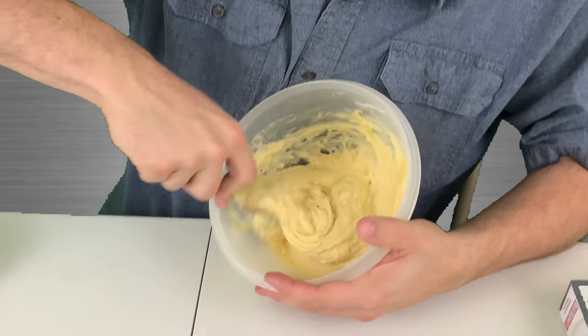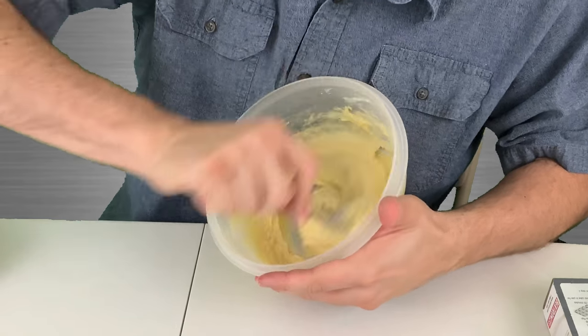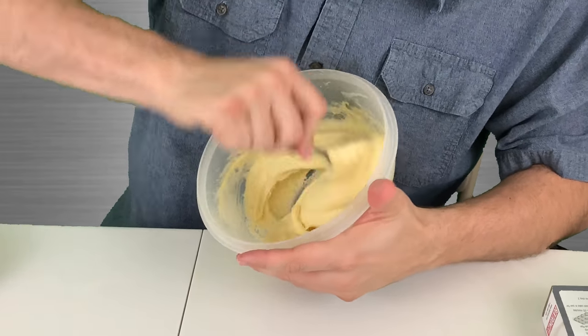Making sure we mix it good. It smells a little lemony, which it should.